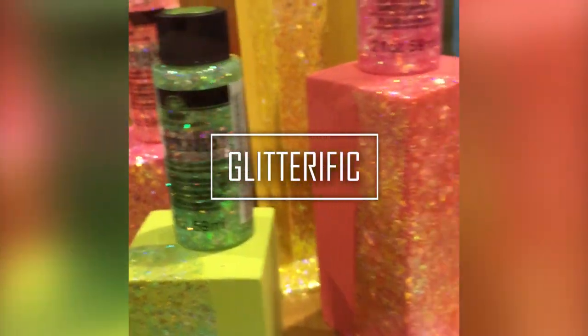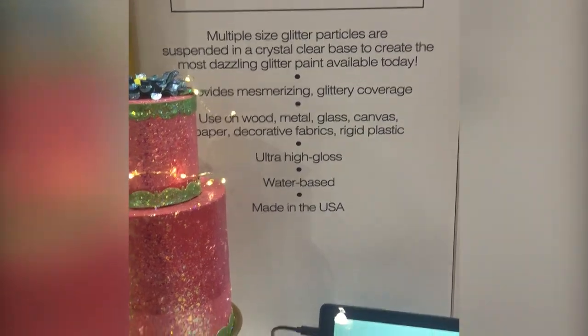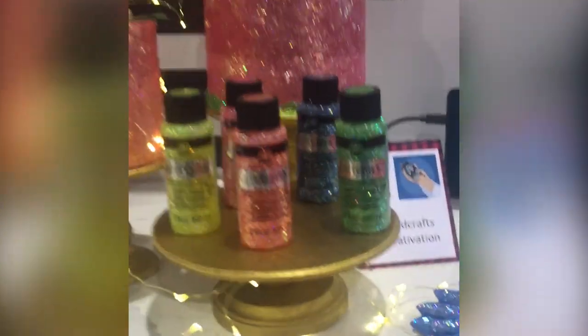Last year, Plaid also debuted their FolkArt Glitterific, which you know from my channel — I love it so much. And this year they have added several new neon colors of Glitterific, just in time for spring. I really think there need to be some neon Glitterific Easter eggs in my future.